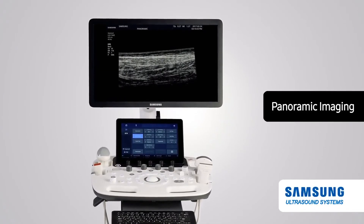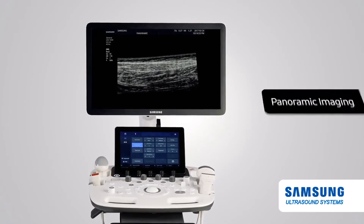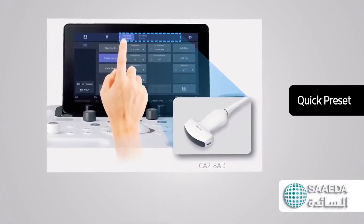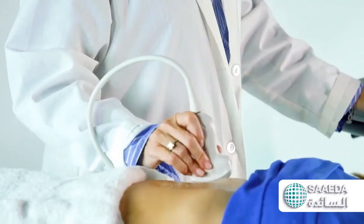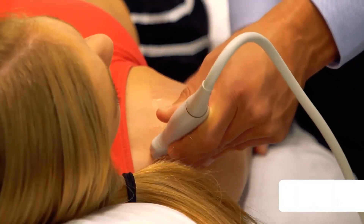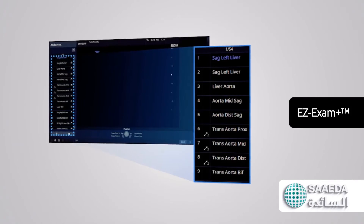Panoramic Imaging also supports angular scanning with data acquired from the linear and convex transducer. Quick Preset: with one touch, the user can select the most common transducer and preset combination. Quick Preset maximizes efficiency to make a full day of scanning quick and easy.